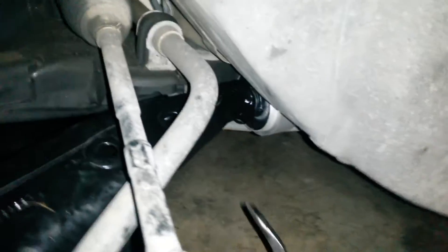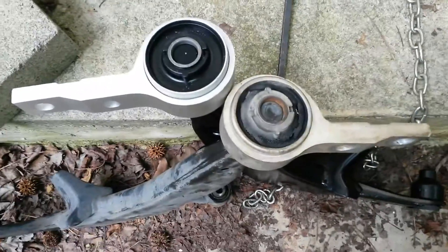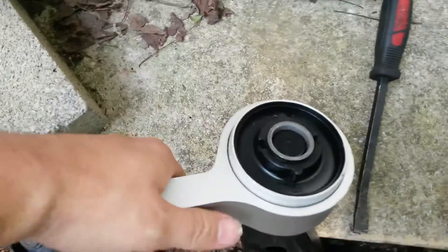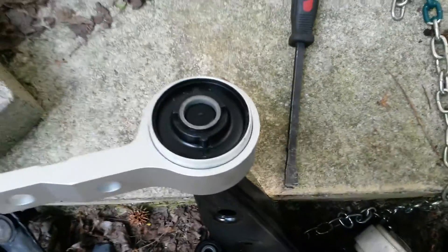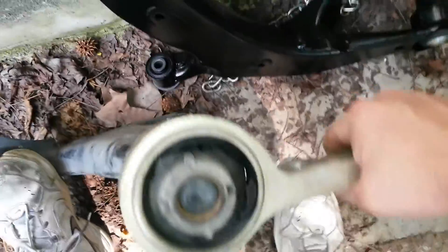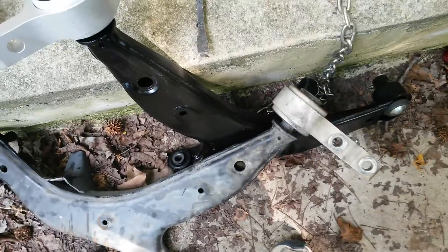Yeah, that one doesn't move. So these are the control arms — this one here is the new one, really stiff and sturdy. Here's the other one that's all worn out, completely shot. You don't want them to get that bad, but that's how you check them.